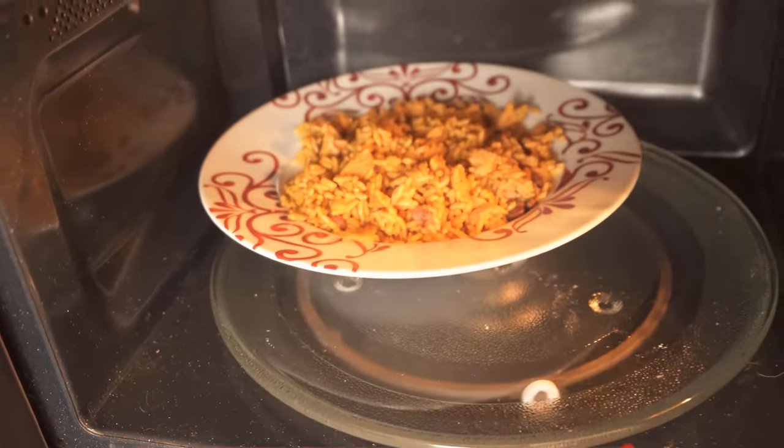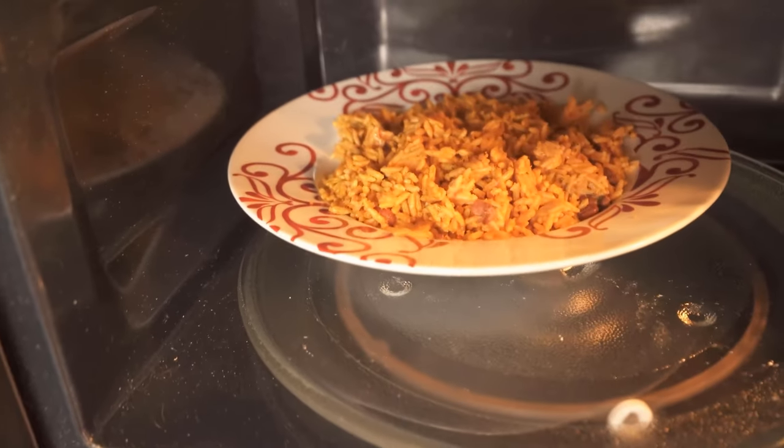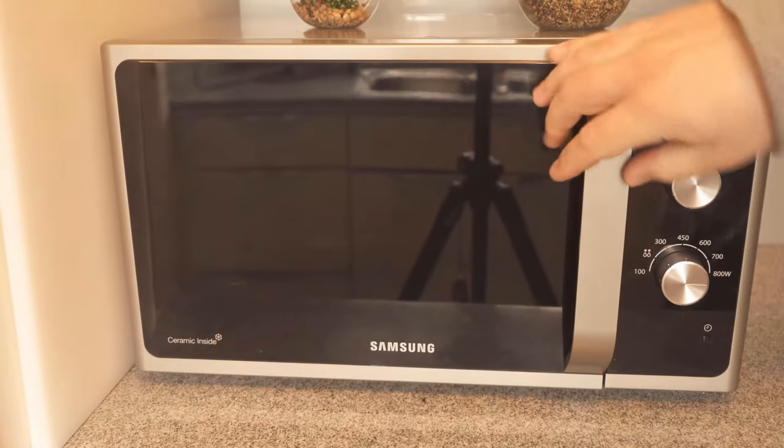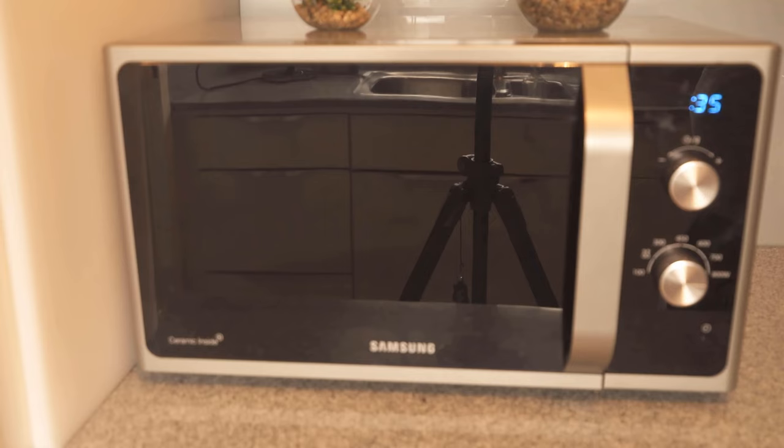After you have placed the plate, you start your microwave as normal and let it run through completely. And just by changing the position a little, you can bypass the whole thing and really have a nice warm meal afterwards, which is also heated evenly on the whole plate.